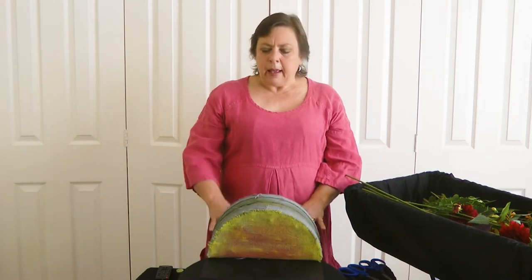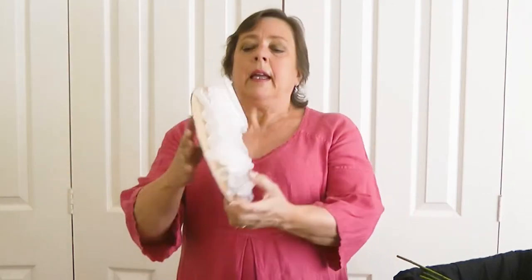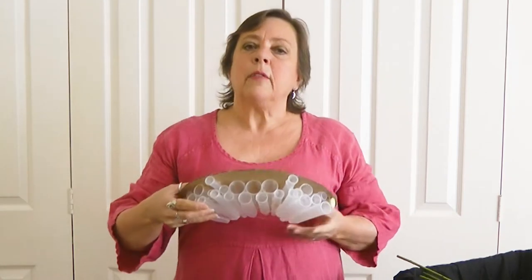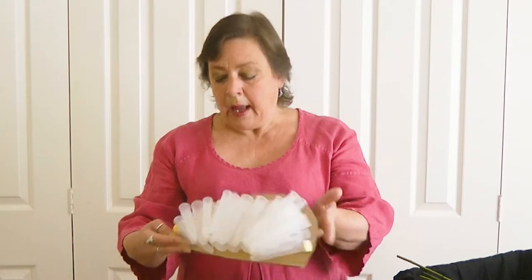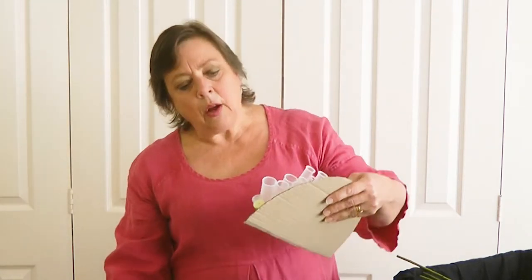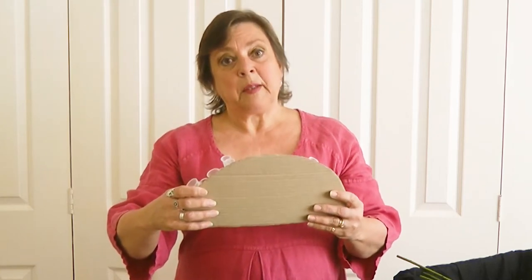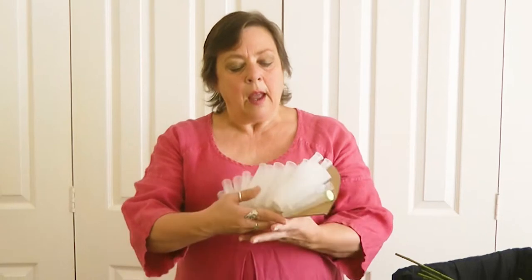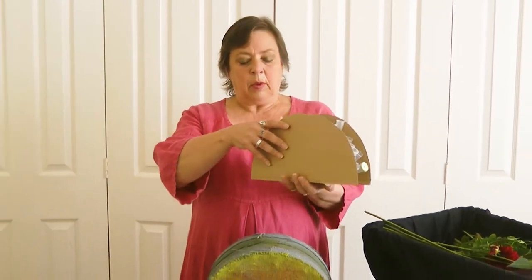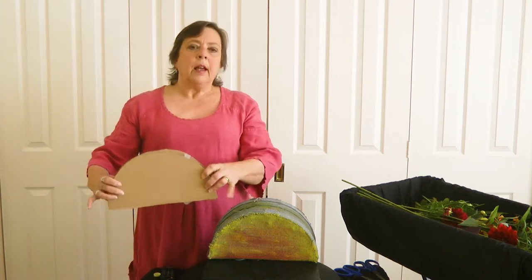If you wanted to do a foam-free design for this, what you could do is have a semi-circle of cardboard onto which I glued a variety of tubes with a glue gun. You could use PVA glue — that would work equally as well. I've left these little rubber bungee bits on the side tubes because at that angle the water is possibly going to run out, especially when you put the stems in, unless you've got those little holes to secure the flower.